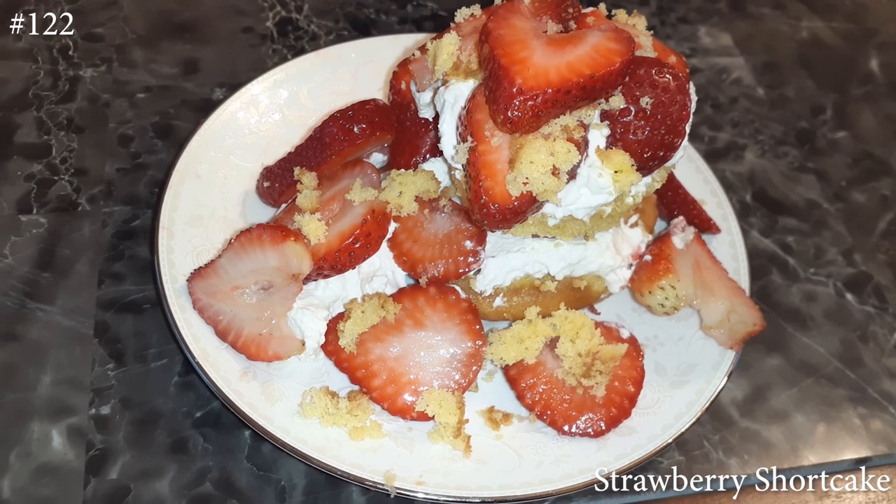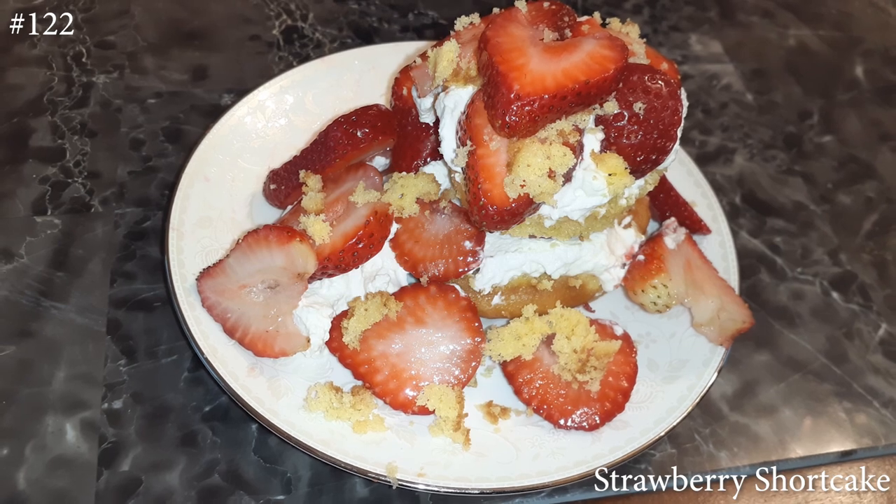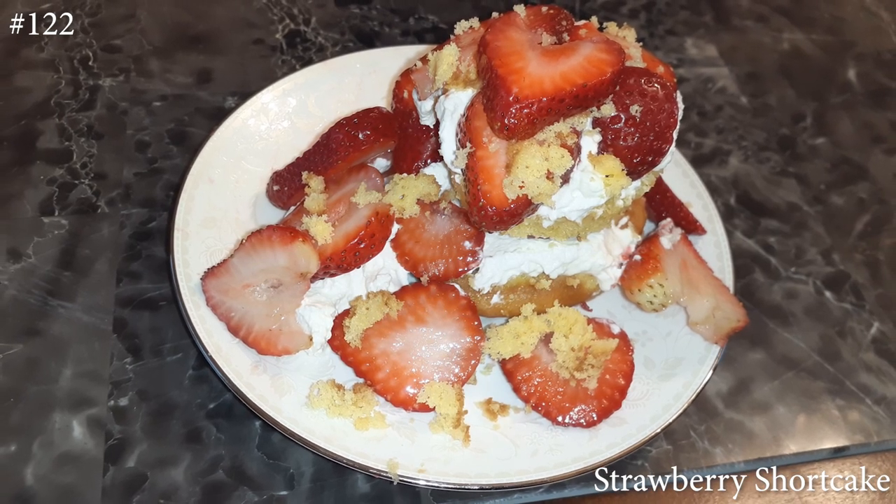Hi everyone, welcome back to my channel. Today I'm making strawberry shortcakes. So if you guys want to know how to make this, please hit that subscribe button and watch me cook.